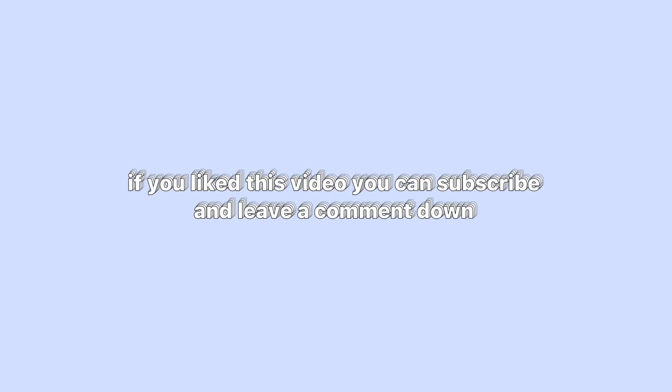That's all for today. If you liked this video, you can subscribe and leave a comment down below. Bye!